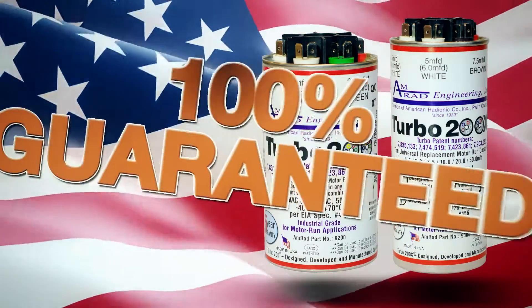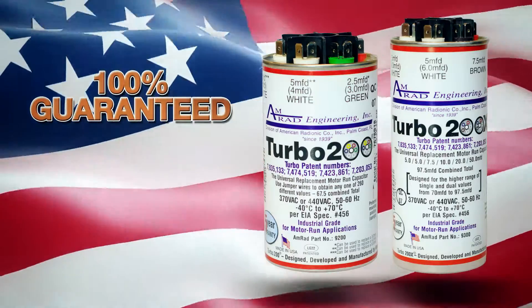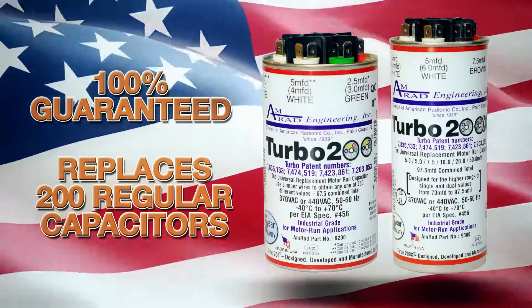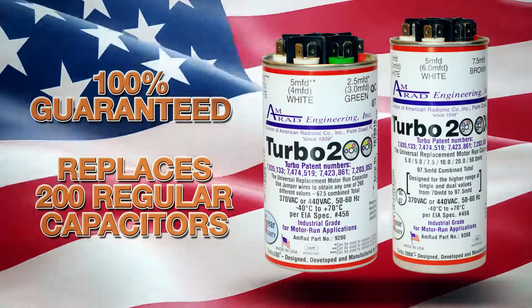American-made and 100% guaranteed, AMRAD's Turbo 200 and Turbo 200X replaces any one of more than 200 capacitors used for HVAC and maintenance work.